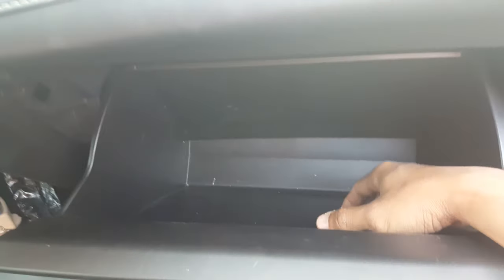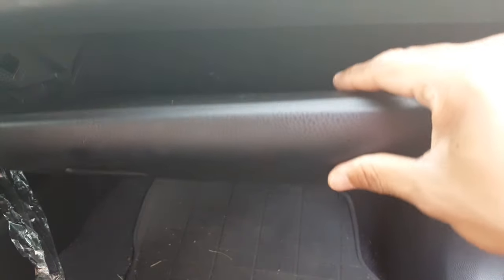Of course you have to remove all your stuff from your glove compartment, because you have to drop this one down.